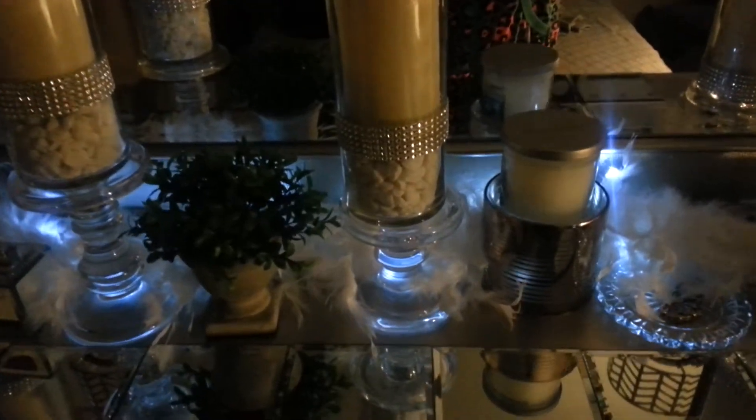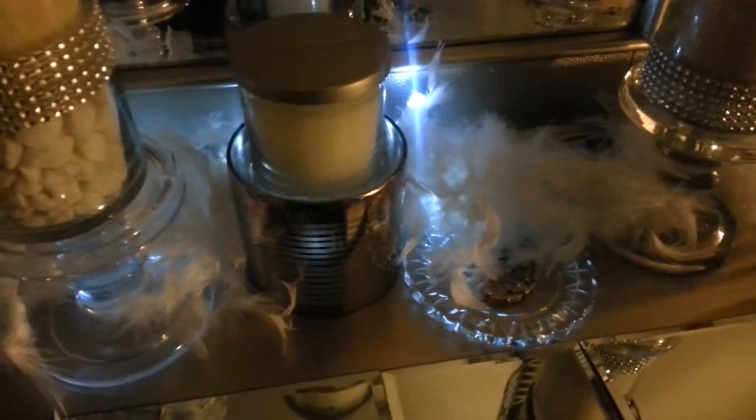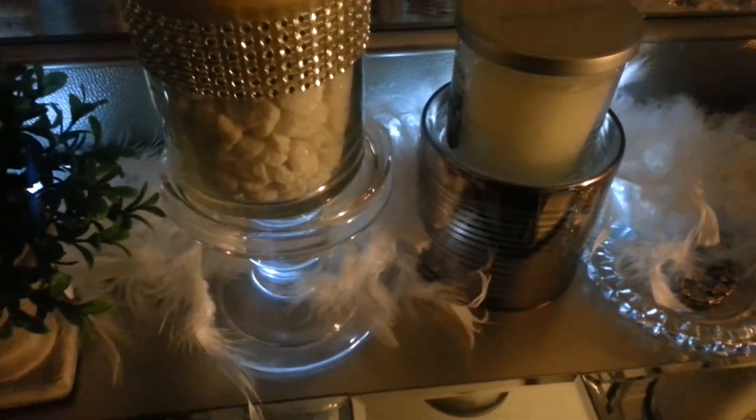Hello everyone, it's Cheryl. I just wanted to show you this quick little DIY. I think it's really feminine, really cute, soft, and it's a Dollar Tree DIY. Not even a DIY — it's just buy the stuff and plop it.